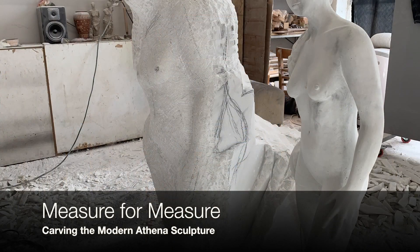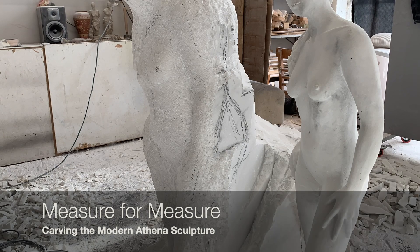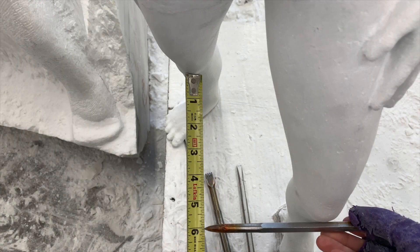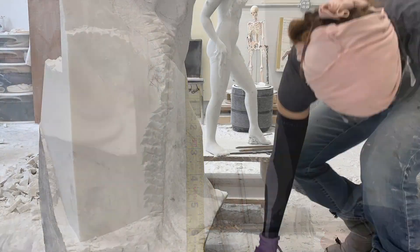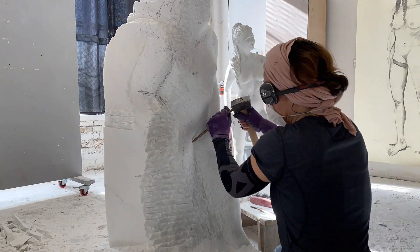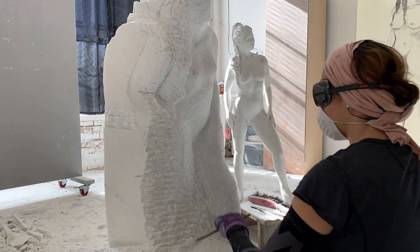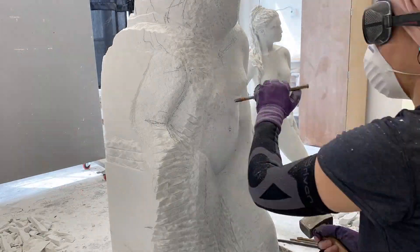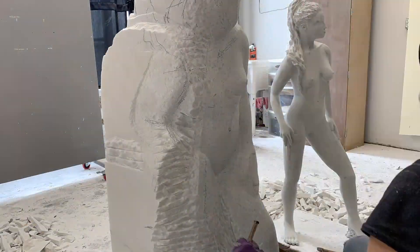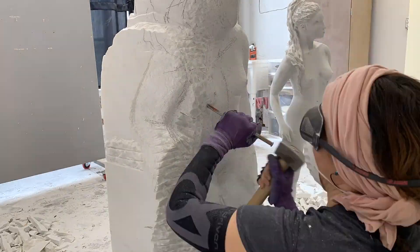Looks can often be deceiving until you measure. The leg needed to move back farther into the block, which meant taking back the leg and also the torso, because they need to move together with the hip in order for the figure to twist back into the block.